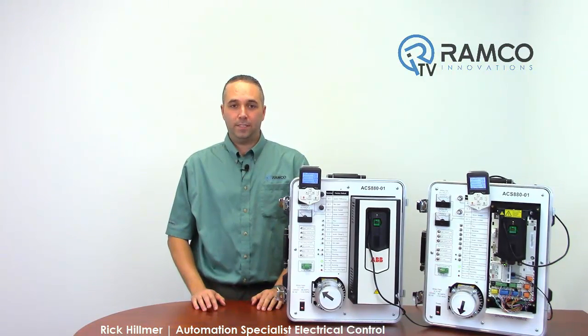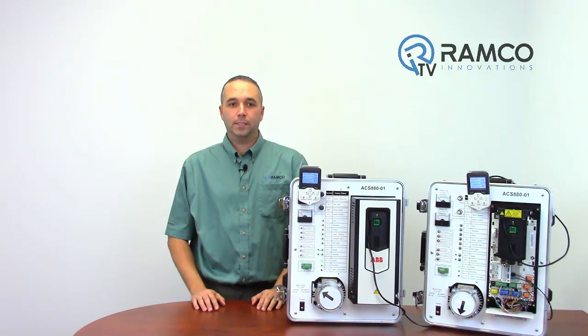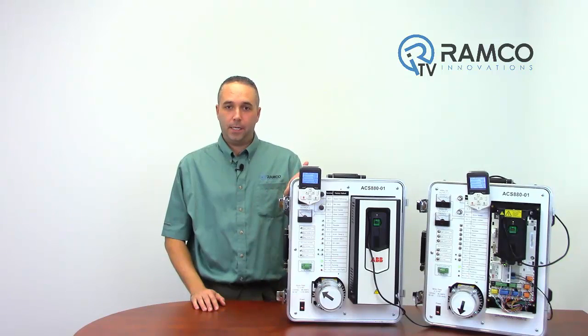Hello and welcome to RamcoTV. My name is Rick Hilmer, Ramco's Drives Guy. Today we'll be discussing a couple of advanced features of ABB's newest VFD, the ACS 880.